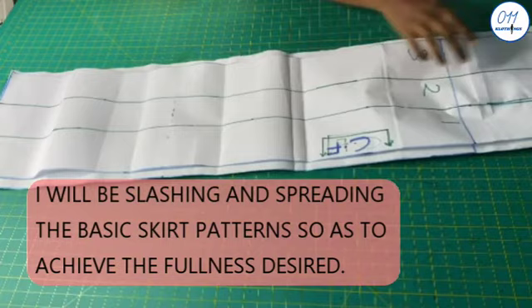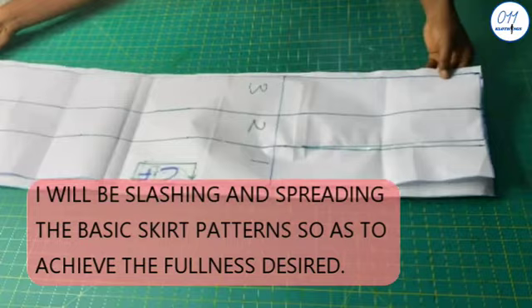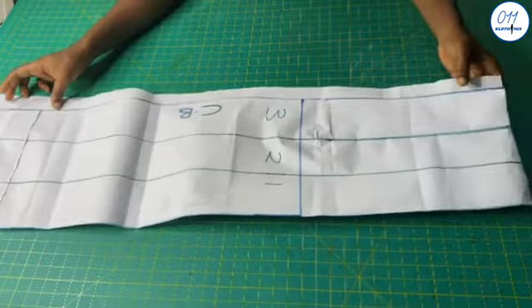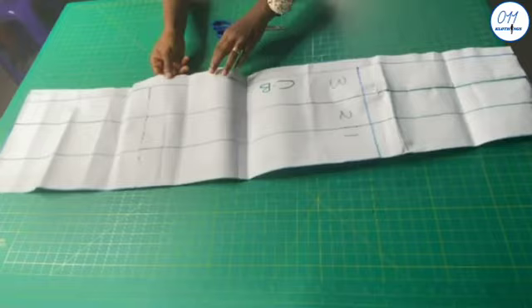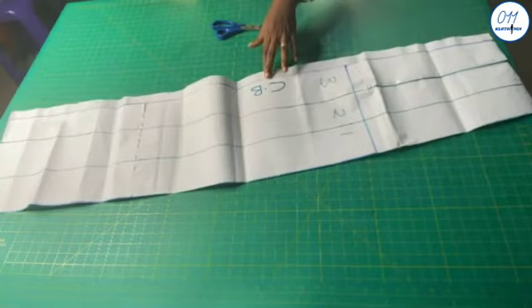As you can see, I have already drawn the slash lines on the back and on the front skirt patterns. I divided them into 3 sections. So now I go ahead and slash the slash lines for both the back and the front patterns.